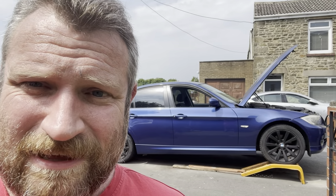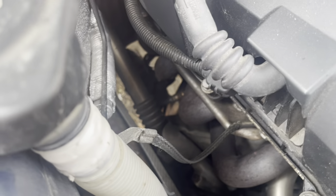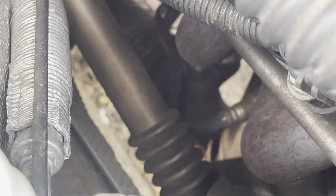Another video in the BMW series today. Let me show you what we're doing - it's inside the engine bay. If we look down there, right at the very bottom, that is the end of the exhaust manifold where it goes into the exhaust system. And that flexi there, you can see where it's all coming to pieces - it's blowing.